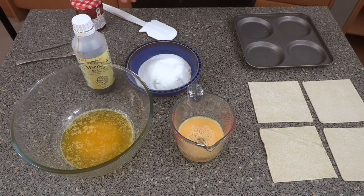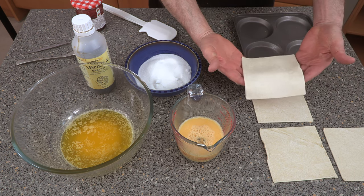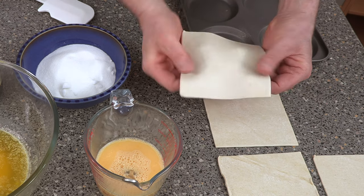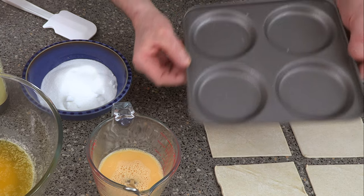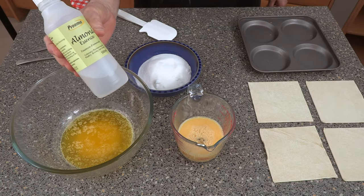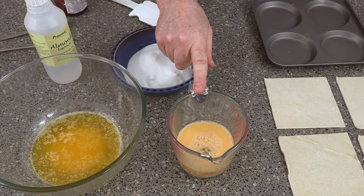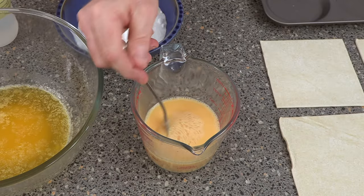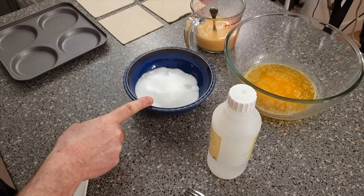This is a very simple recipe. What you need is some five-inch squares of puff pastry, about three millimetres thick — don't bother making it, just buy it from the supermarket, it's quick and easy. You also need a large Yorkshire pudding pan, some almond essence, six ounces of melted butter, eight ounces of egg (broken), and eight ounces of caster sugar.